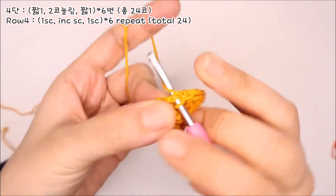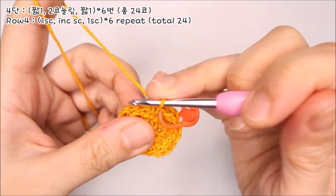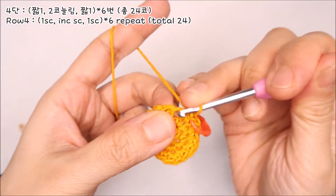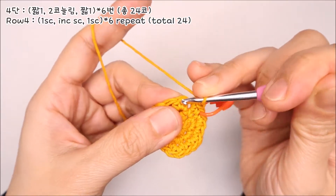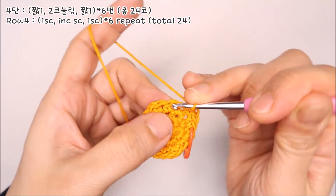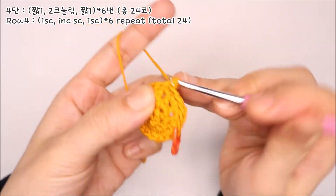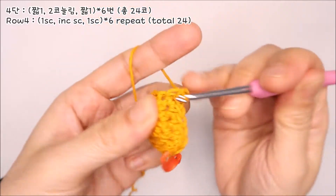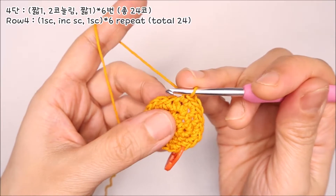4단은 짧은뜨기 한 코로 시작합니다. 두 번째 코에서 두 코 늘려뜨기를 해주세요. 한 코 뜨시고 같은 코에 다시 바늘을 넣어서 두 코로 늘려 떠주시고, 세 번째 코에는 짧은뜨기 하나만 뜹니다. 짧은뜨기 하나, 두 코 늘리기 하나, 짧은뜨기 하나, 이 패턴을 마지막 코까지 반복해주시면 됩니다.